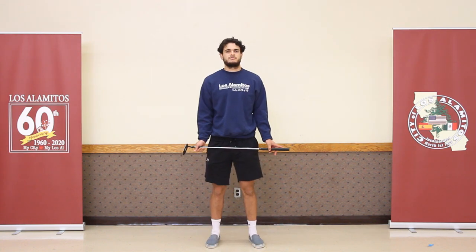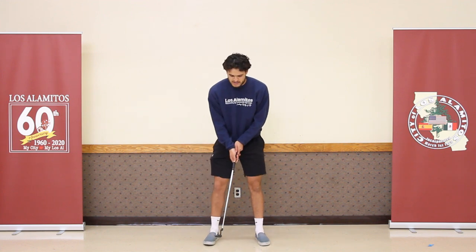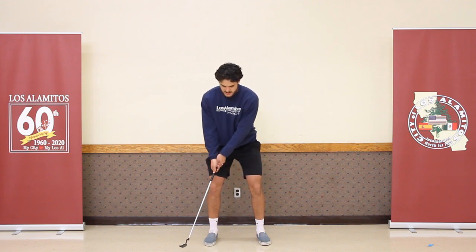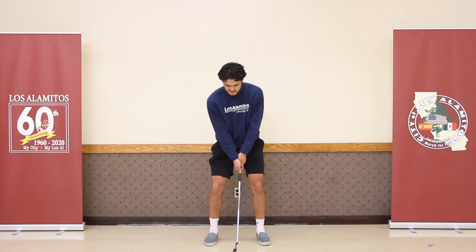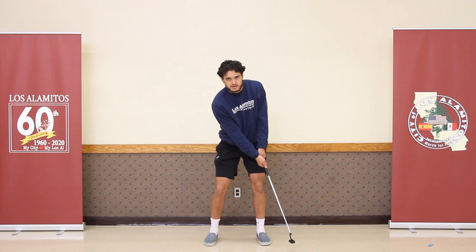Next, we're going to talk about putting. For putting, your stance and grip are pretty much the same as your swing — bend your knees, feet apart, same grip, head over the ball. Your swing is similar to the half swing, but you're not going quite as far back. Keep your head down over the ball and your arms straight. Your arms are going to move like a pendulum or a grandfather clock, because your backswing should be just as long as your follow through.